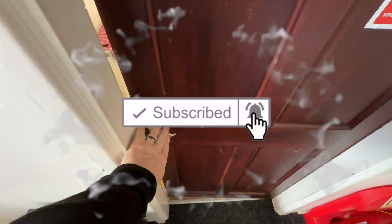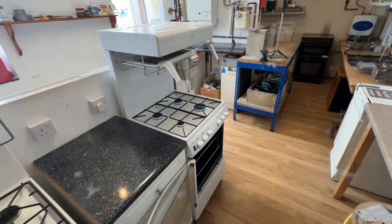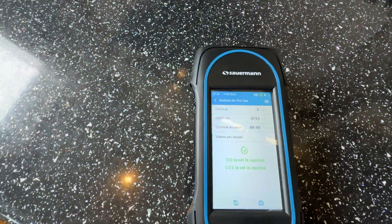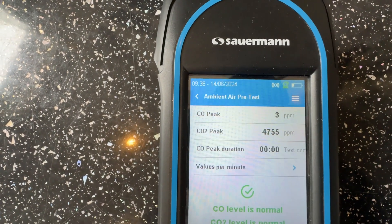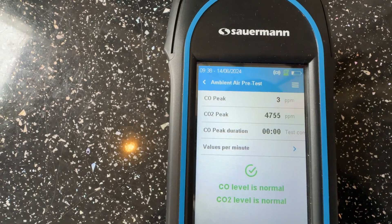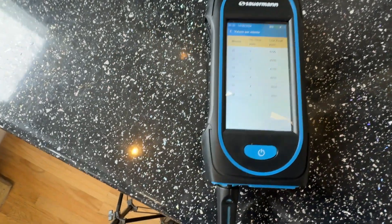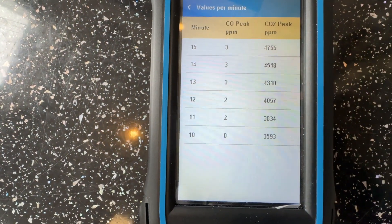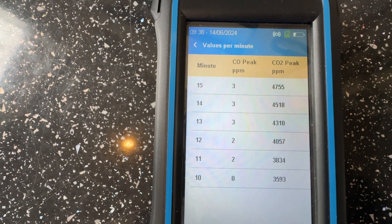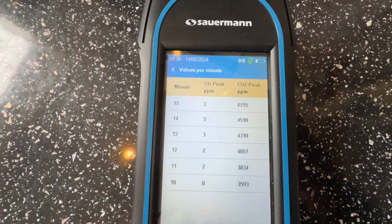Okay, 15 minutes are up now with the cooker fully working. God, the heat in here now. Let's have a look — again, it says we have a CO of three and a CO2 of 4,755, but it still says our levels are normal. Let's check what happened: within the first 10 minutes, no CO, then we went to two, two, then three. The highest CO2 reading was 4,755.